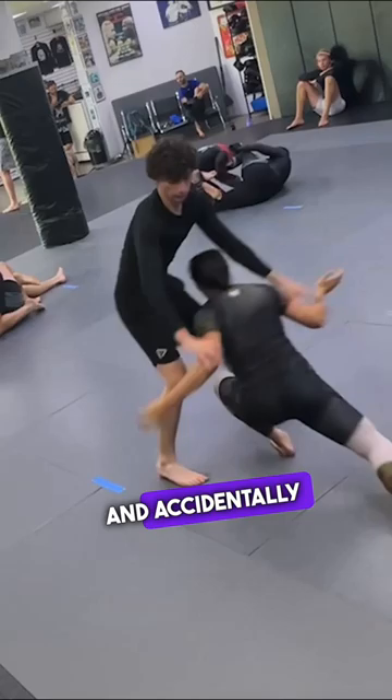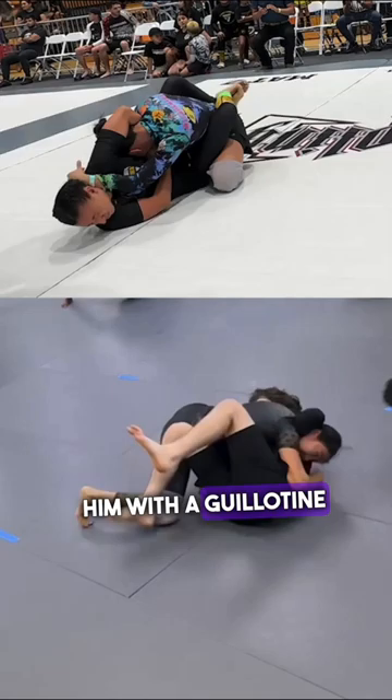In that first exchange, I submitted him with a guillotine. And now he has a similar position, but he isn't able to capitalize because he doesn't have the knowledge yet.